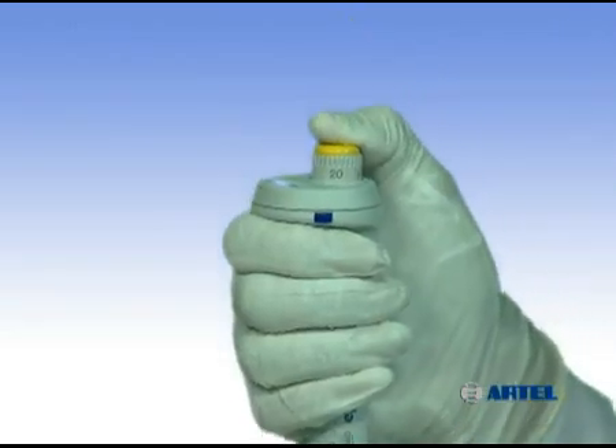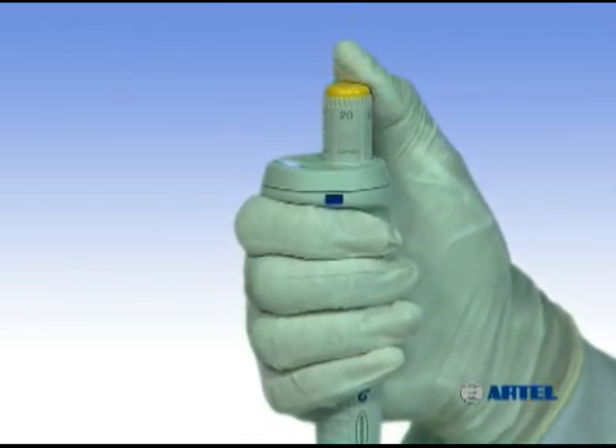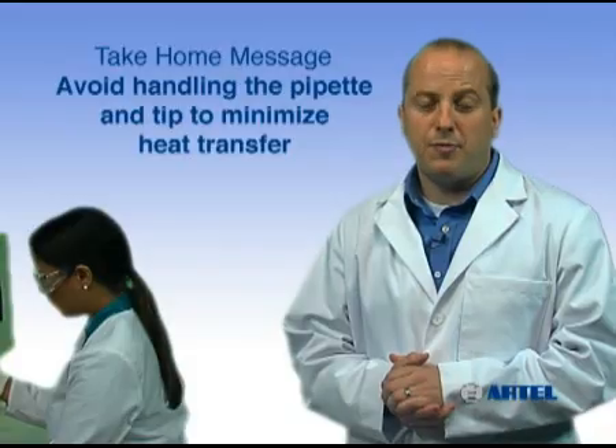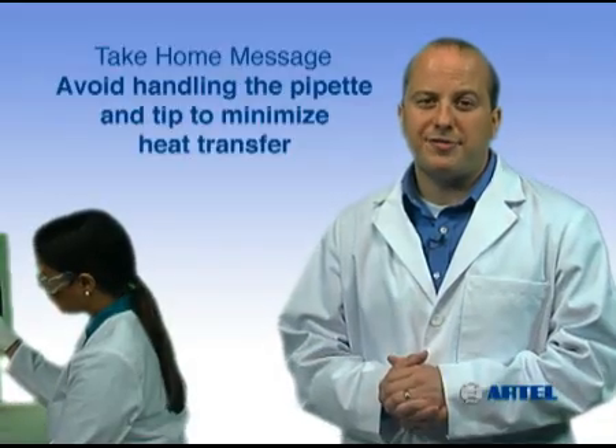One way to reduce heat transfer is to wear gloves. The take-home message is: minimizing heat transfer, such as by not overhandling the pipet and the tips, will help reduce errors in volume transfers.